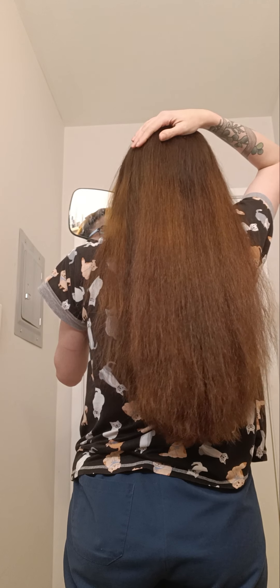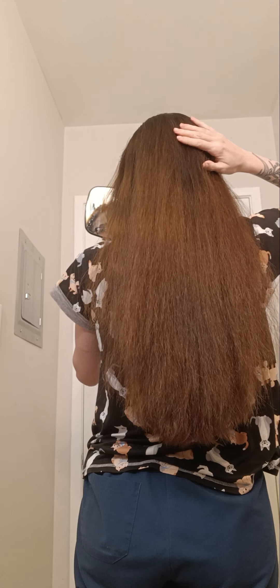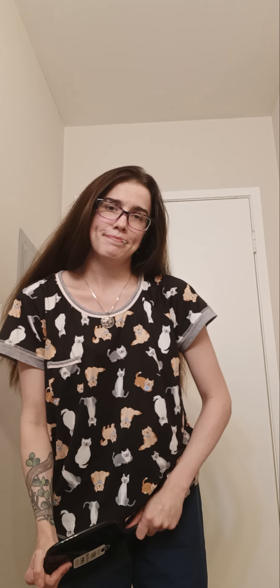Let me grab a mirror so I can check my work. Yeah, I like that a lot better than the other thing I did — that was so much easier and faster, and I did it on dry hair. That's how I usually cut my hair.